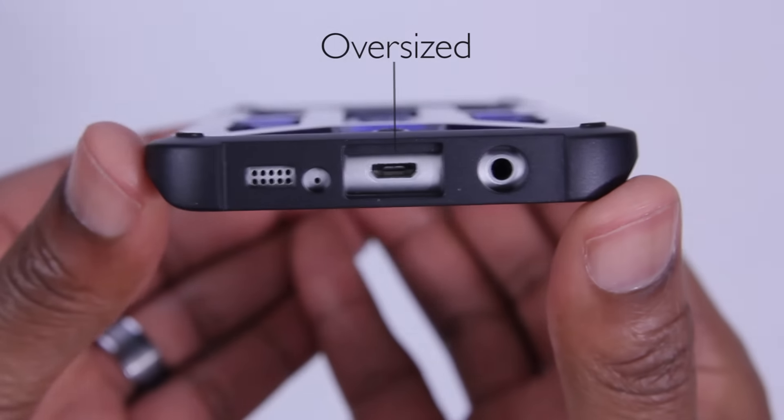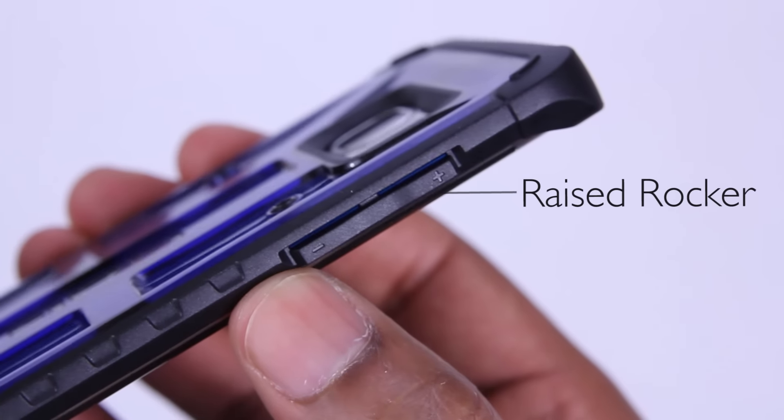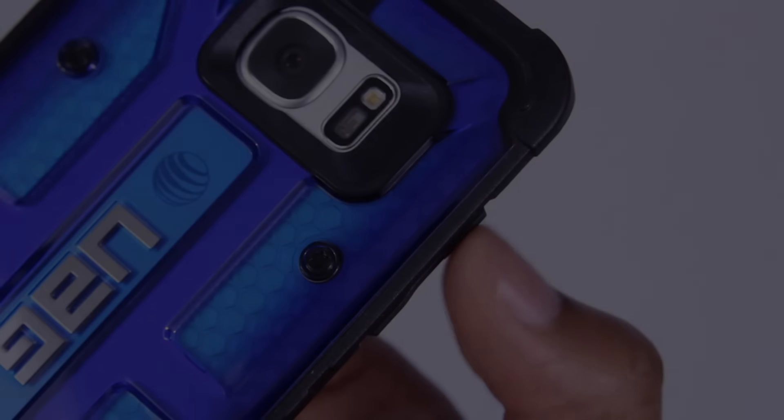The cutouts are oversized, so there's no issues getting to the ports or adding accessories. Moving on to the left-hand side, we've got the volume up and down rocker. It's raised, which separates it from the grippy feeling side.